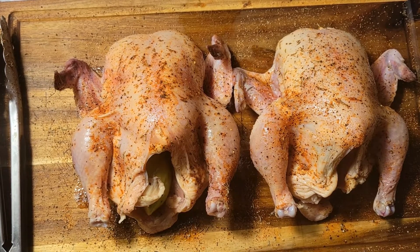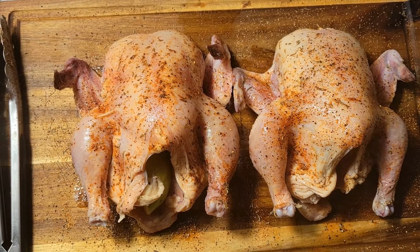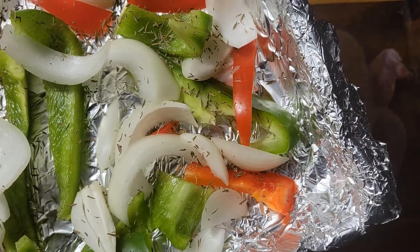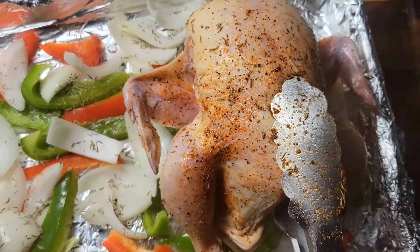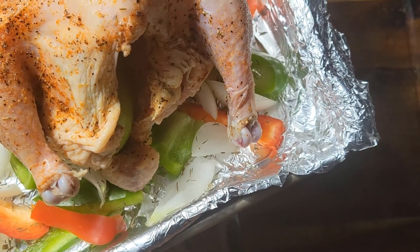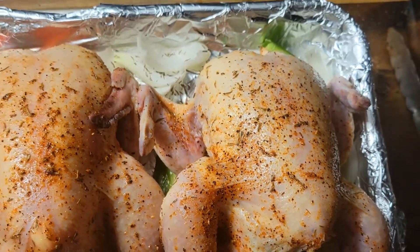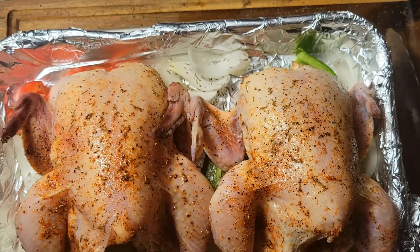Off camera I went ahead and cut my vegetables up and placed them on the bottom of a baking sheet. I'm going to put my Cornish hens on top of these vegetables, using them like a little rack. I'll cook them at 350°F — I don't want to cook them too hot — for about an hour to an hour and ten minutes.